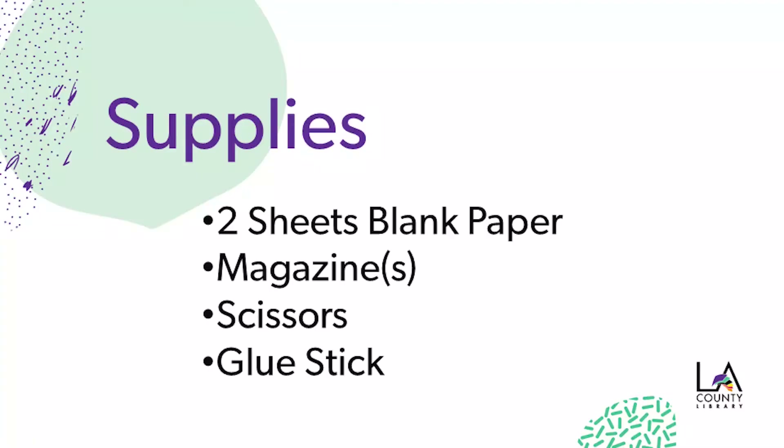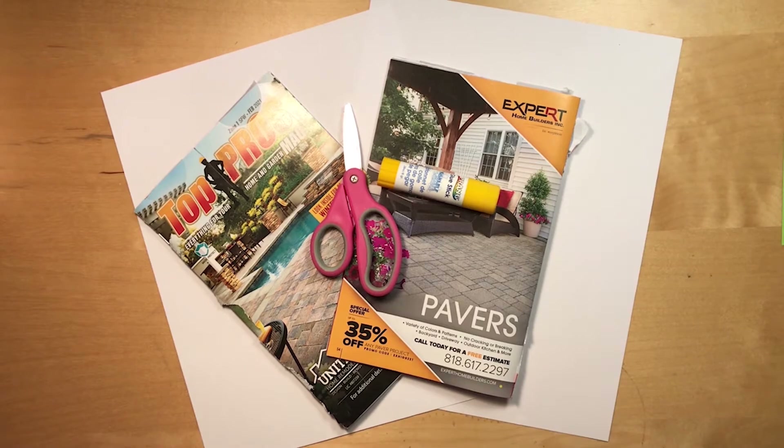Today I'm going to show you a fun art technique that makes silhouettes easy and colorful. For this project, you'll need two sheets of blank paper, a magazine or two, scissors, and a glue stick.